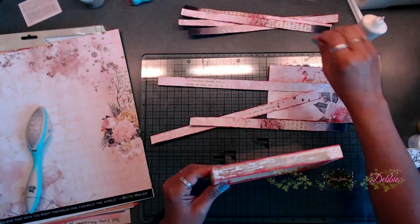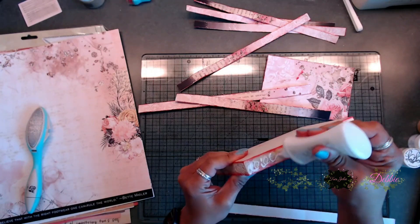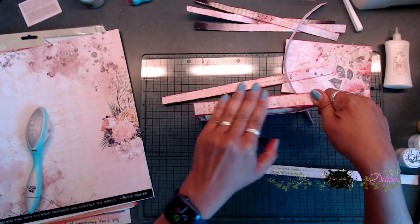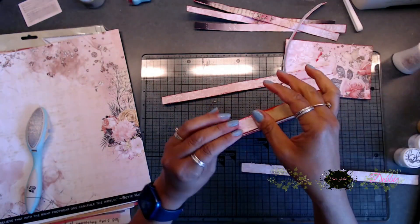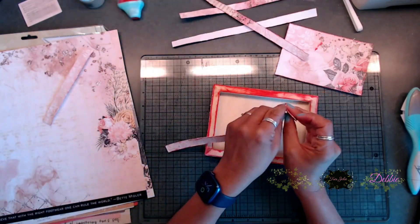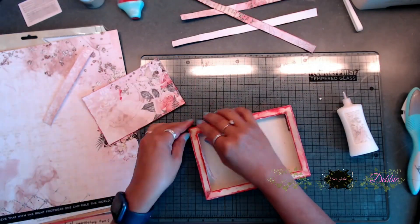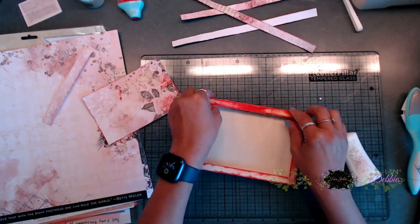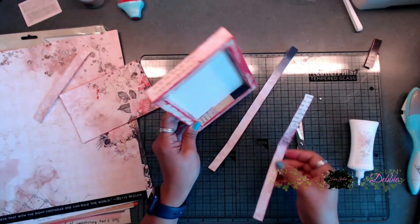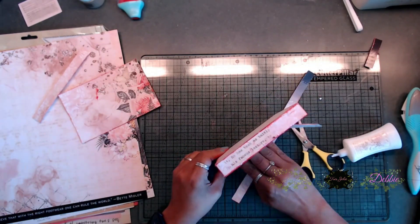I separated all of my strips and now we're going to place glue on top of the outside edge of the wooden tray and attach the strips down — you're going to do this all the way around the edge of your tray. Then you're going to take the strips cut out for the inner sides of the box and glue those down for the inside, and then we'll do the outside ones.